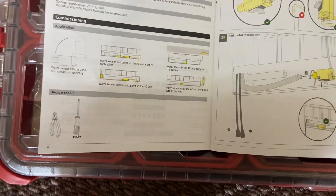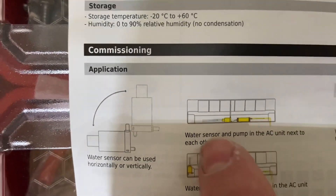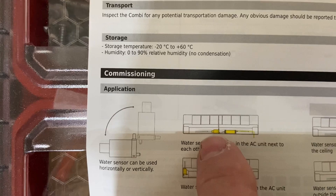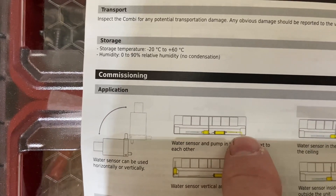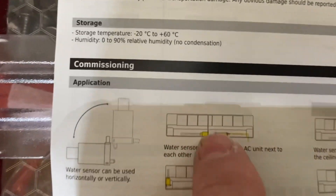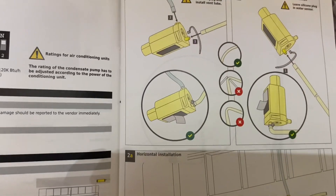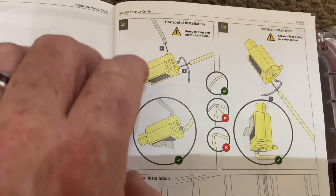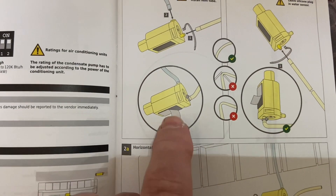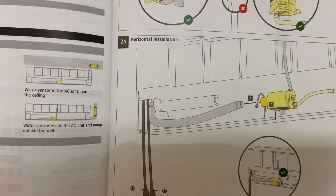We've just done a mock-up and we're going to go through this particular layer. The pump inlet goes into the water sensor and into the pump, then discharge out of the unit — it's flipped for this particular application. We'll follow through the steps, put the hose on horizontally, and then start connecting it as we walk through these steps.